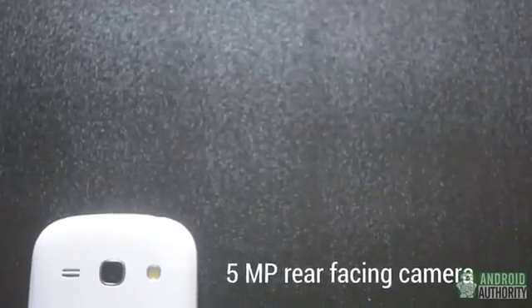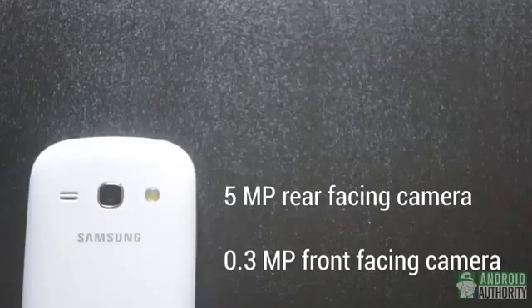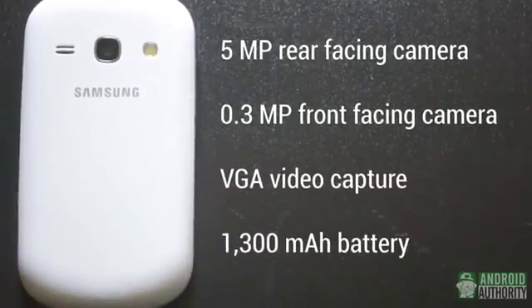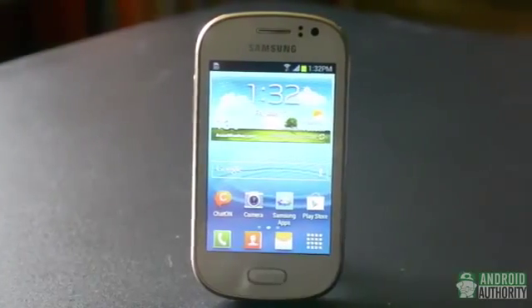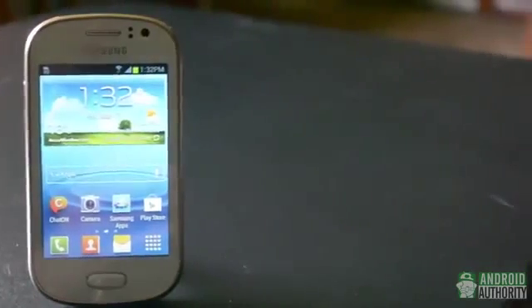On the back, we have the 5-megapixel rear-facing camera, capable of shooting VGA resolution video, paired with the 0.3-megapixel camera up front. A 1300 mAh battery provides the power. Essentially, the Galaxy FAME takes the look and feel of a lot of other recent Samsung devices, throws them in a blender, and then shrinks them all down.